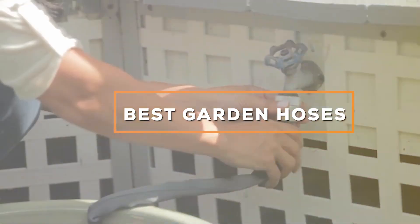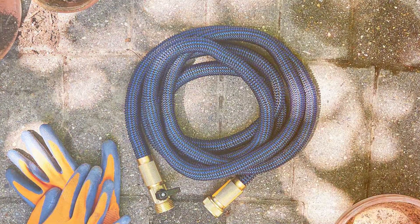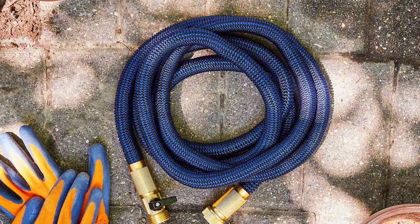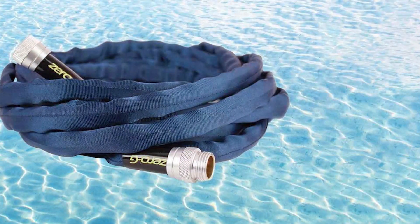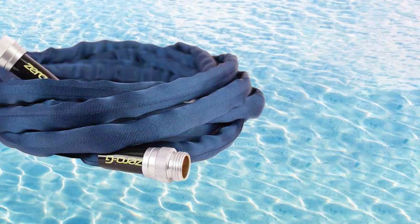Welcome to our comprehensive guide on the best garden hoses available in the market. Whether you're a gardening hobbyist or a seasoned professional, finding the perfect hose can make a substantial difference in your outdoor tasks. In this review, we dive into a diverse range of hoses, evaluating durability, flexibility, length, and overall performance, aiming to assist you in making an informed decision that best suits your gardening needs.